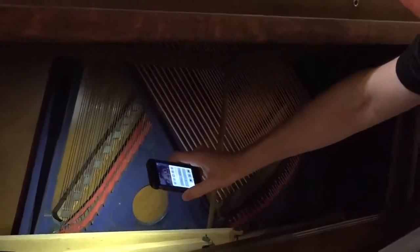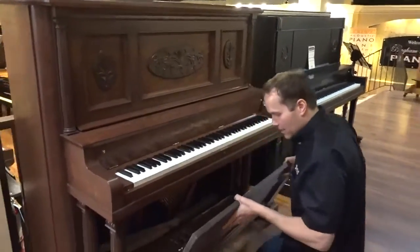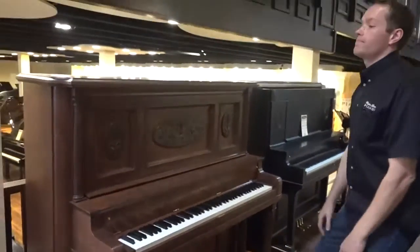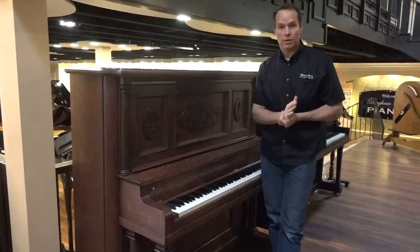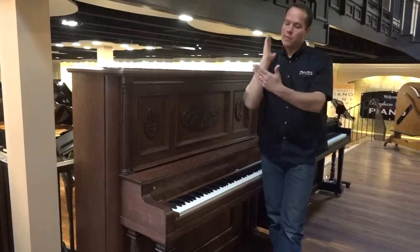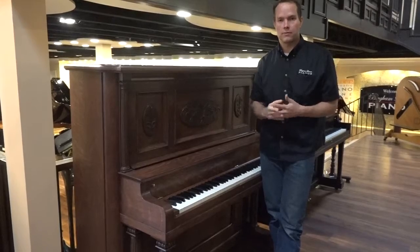As far as the touch — great touch. We've done a complete, very thorough regulation. Not only do we replace all of these parts, we ensure that everything is functioning properly, which is essential. Everything like the let-off, which is the distance that the hammers come close to the string where they pull away, the distance from the hammers to the strings, the checking, the damper timing — all of these things work together to give just the right touch.